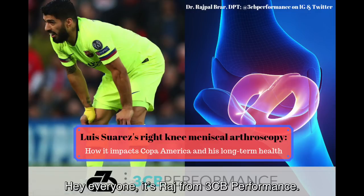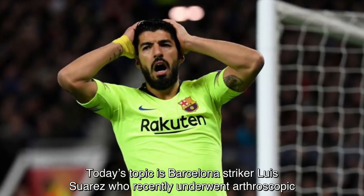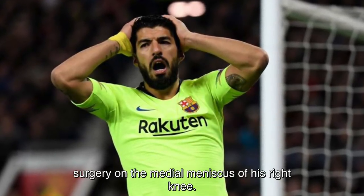Hey everyone, it's Raj from 3CB Performance. Today's topic is Barcelona striker Luis Suarez, who recently underwent arthroscopic surgery on the medial meniscus of his right knee.